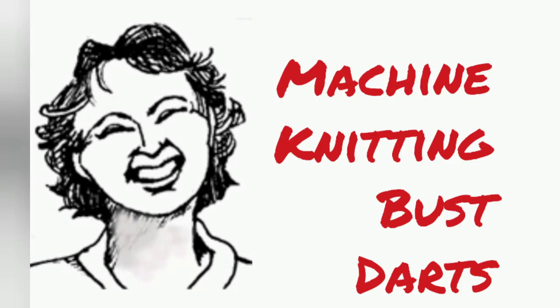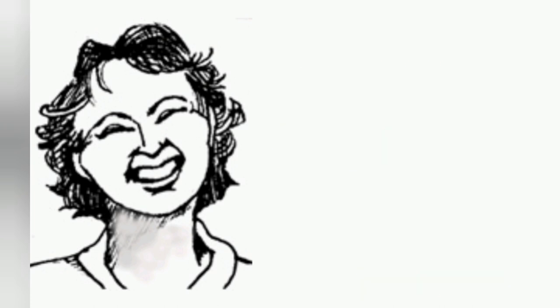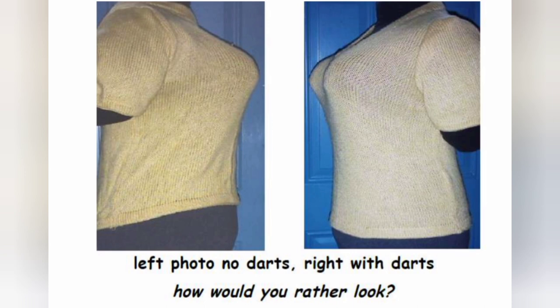On curvaceous women, you can knit a sweater that fits based on bust measurement — bust circumference. However, it will tend to hike up in front. Of course, it would look much better if it did not do that. And to avoid it, we can knit darts right in.